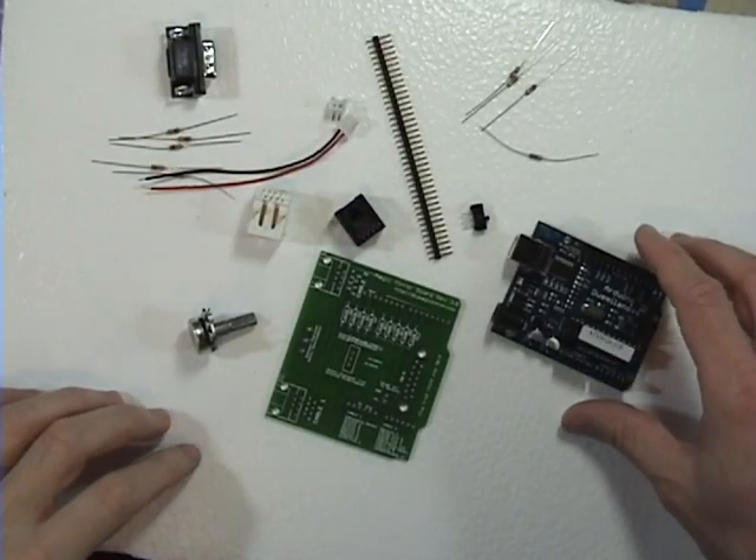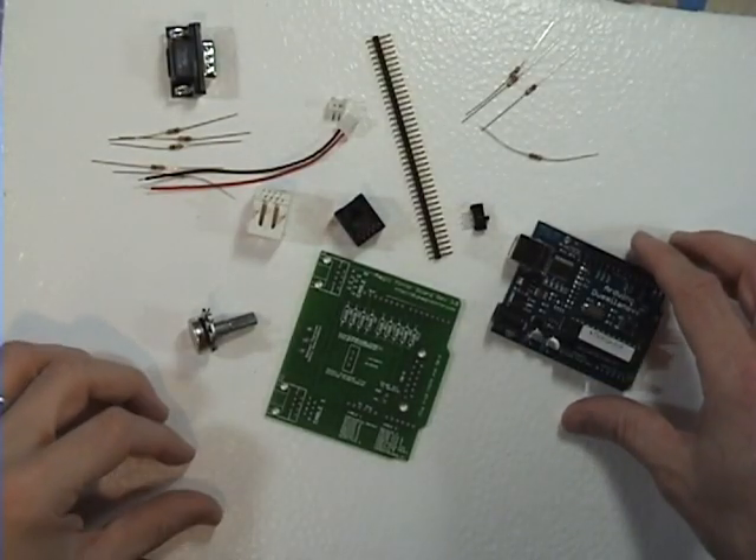Hi, this is the video tutorial on how to assemble the Magic Mirror Kit.